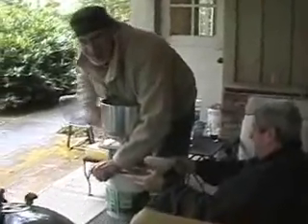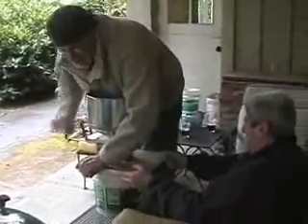All right, we're rolling. It's National Homebrew Day 2008 — May 3rd, Saturday. Notice the silent operation of our new Frankenstein grain mill.